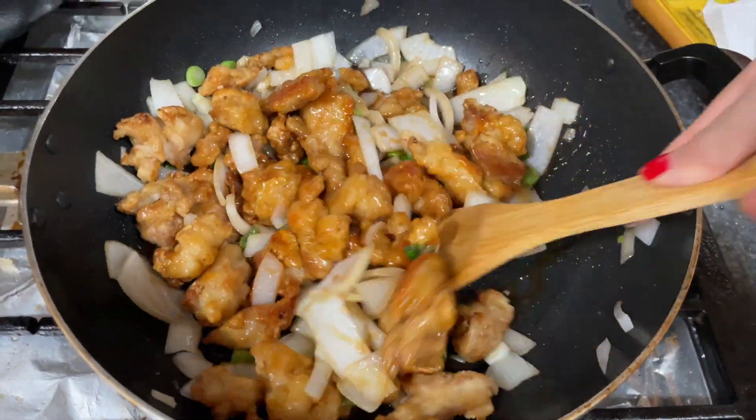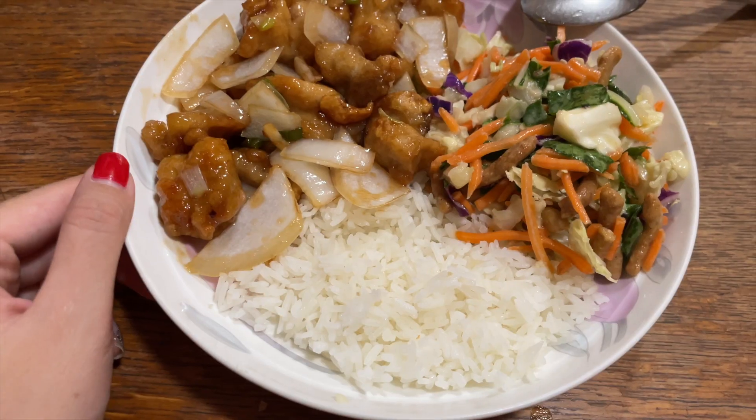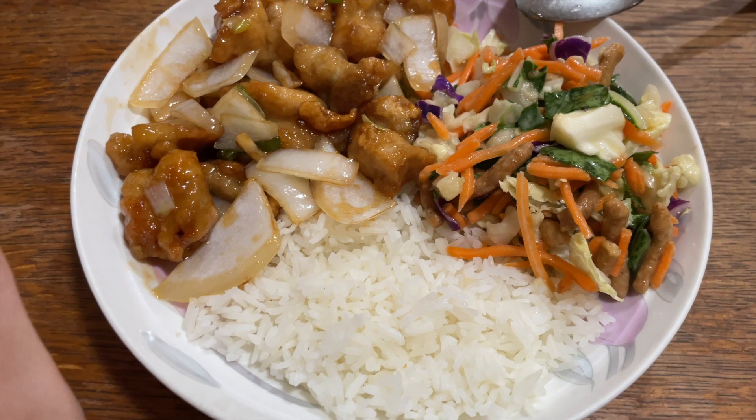Here's my dinner — white rice, the mandarin orange chicken, and salad. It was so freaking delicious! I hope you guys enjoyed this video. If you did, don't forget to give it a thumbs up, leave comments below on what you'd like to see next, and subscribe. See you in my next video!